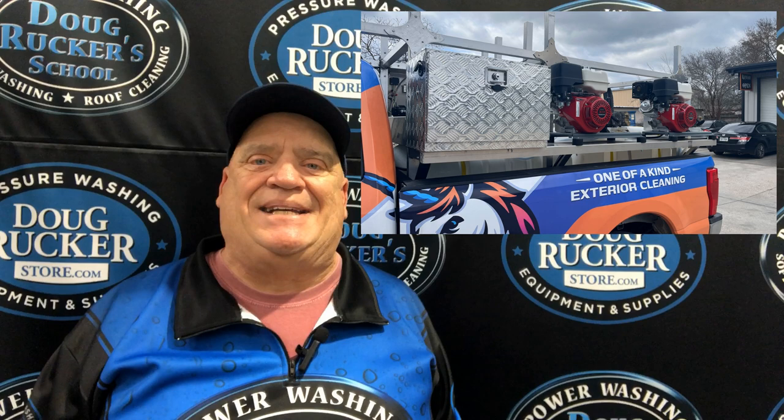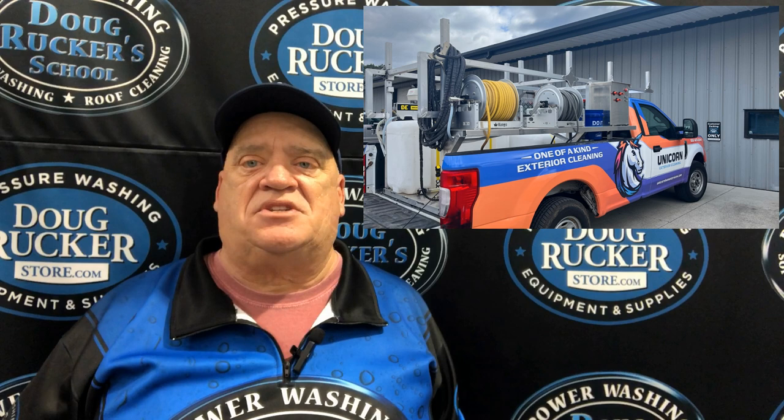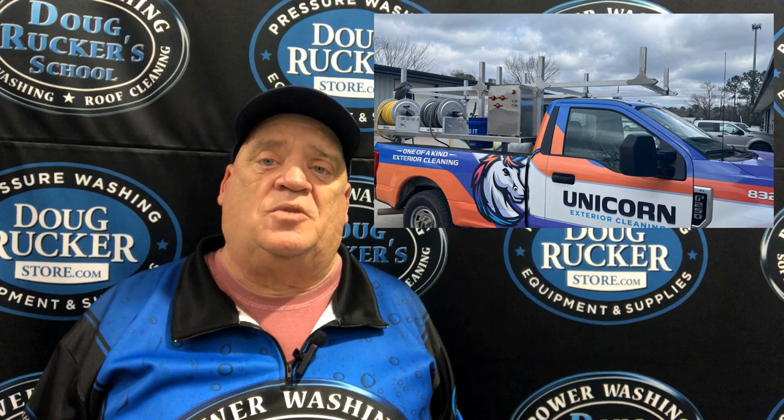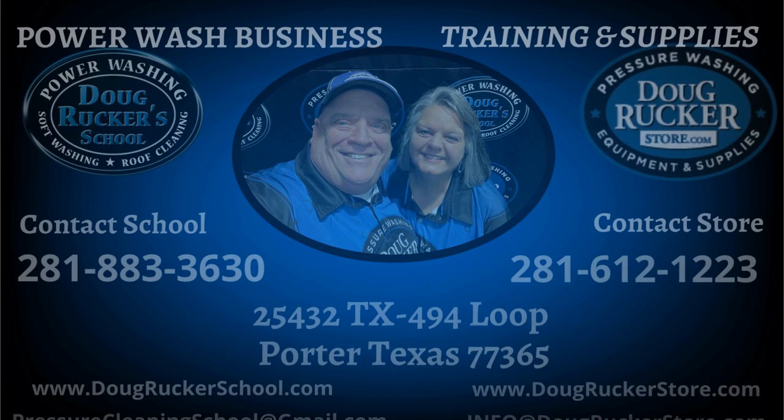We've got a very good customer of the store who has a skid-built system for the back of his truck. They've decided to add a different service to their business, so they want to take this truck and make it for that service business. He would like to sell this skid that they built and have never actually used. I told him I'd make a video about it and see if there's any interest out there.